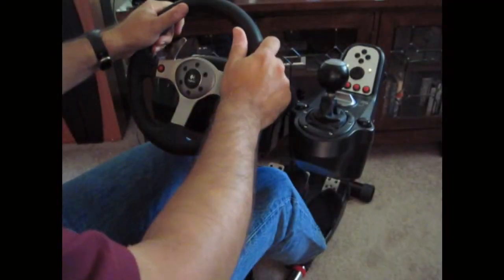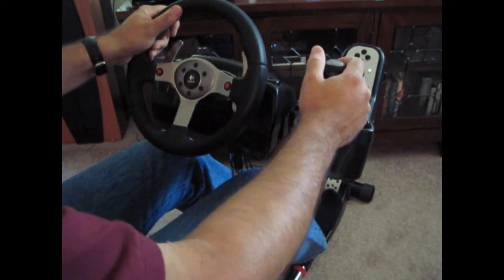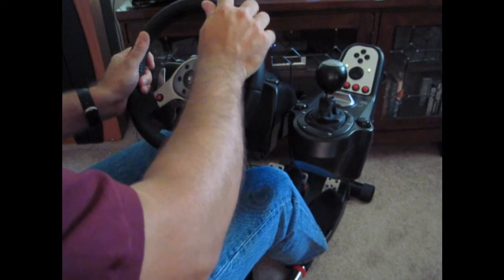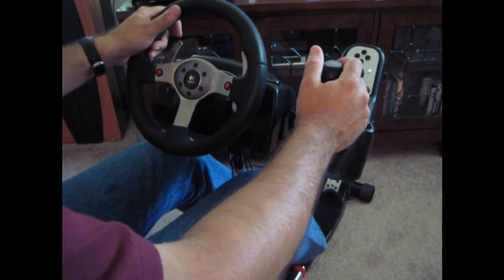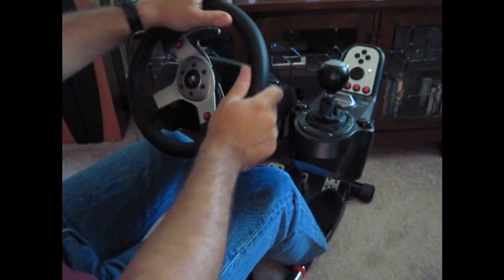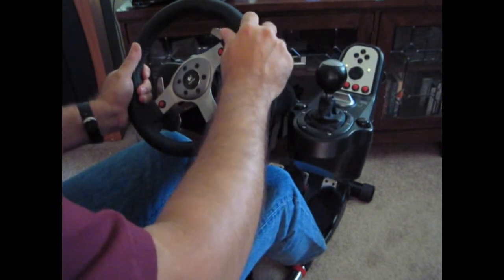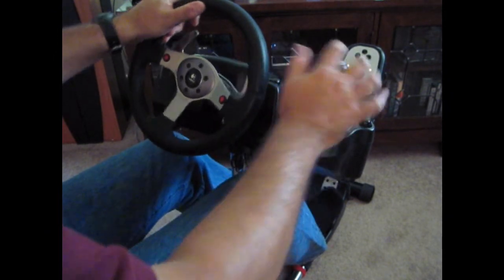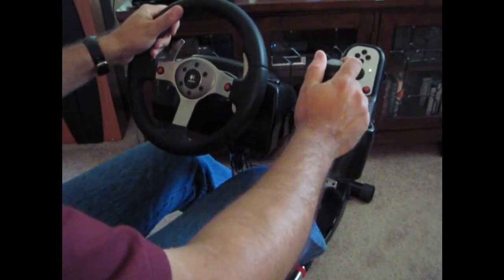Overall, the Wheel Stand Pro G25-G27 Deluxe was so stable that until we reviewed these video clips, we didn't even know that the stand was moving at all, because that movement isn't perceptible to the user. Combine that with the portability factor, and a wheel stand starts looking like a pretty handy piece of sim racing gear, especially for those with limited floor space or a budget that doesn't allow for a full sim cockpit. Despite having a few areas for improvement, such as upgrading the quick release handles and more thoughtful options for organizing power supplies and cables, SimHQ was suitably impressed with Wheel Stand Pro's flagship product. We can certainly recommend it as a stable platform for your Logitech racing controller system.